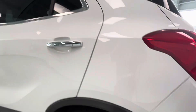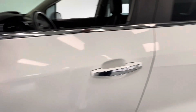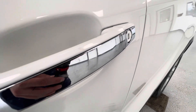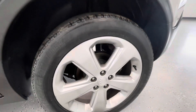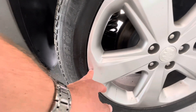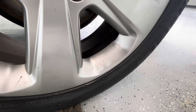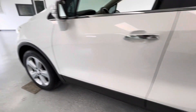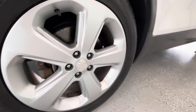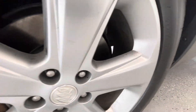Coming down along the driver side of the body, once again, good condition — no scratches, no marks, no dings along the body. The driver side door handle has some imperfections on it. Coming back to the rear driver side tire — also in very good condition, with some slight imperfections on the front of the rim and some slight discoloration running on that spoke. And finally, the driver front tire is also in very good condition, with only some small discoloration marks on the inner spokes.